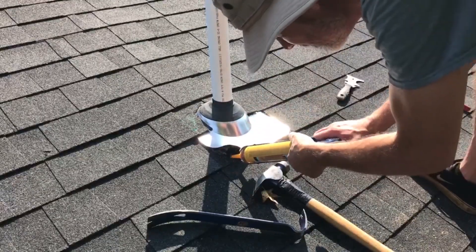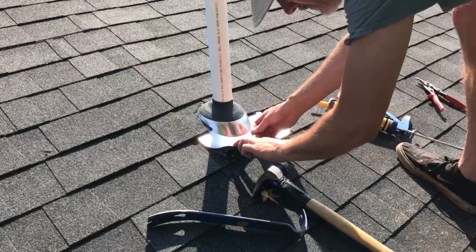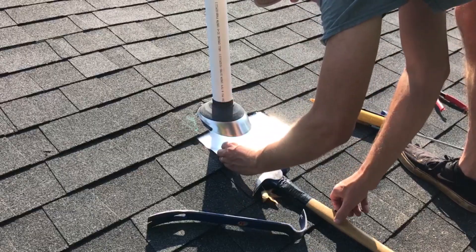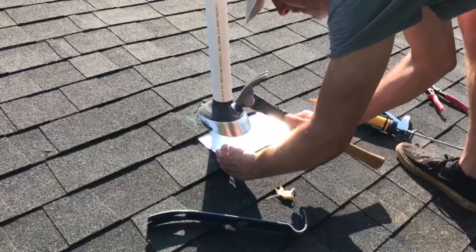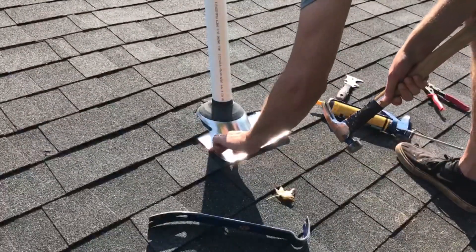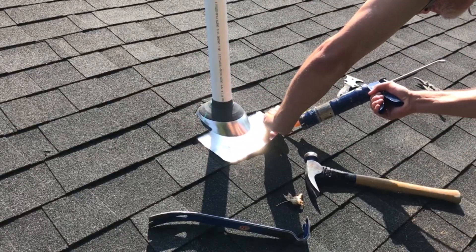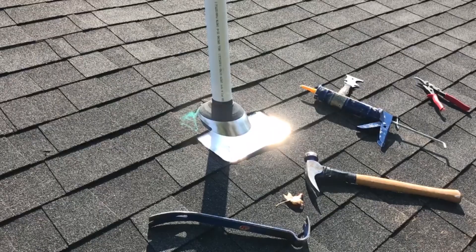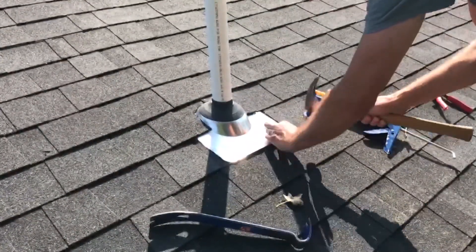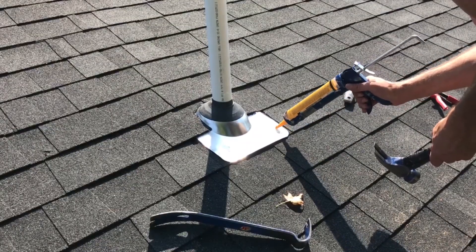I also like to put a good blob of sealant right where my nails are going to go, so that when you hammer the nails in, the sealant seals the nails in the hole you made at the same time. And then of course a little touch on top of the nail as well.